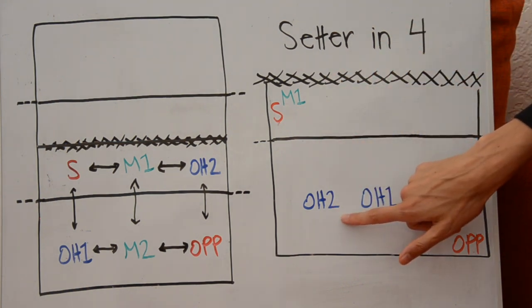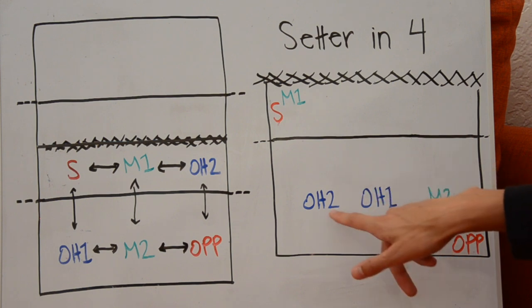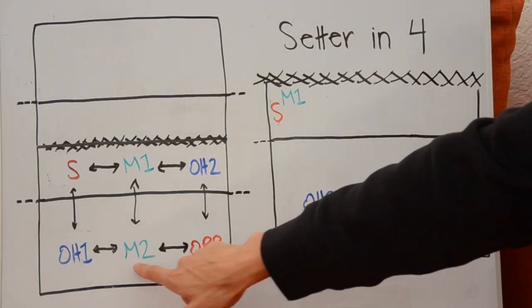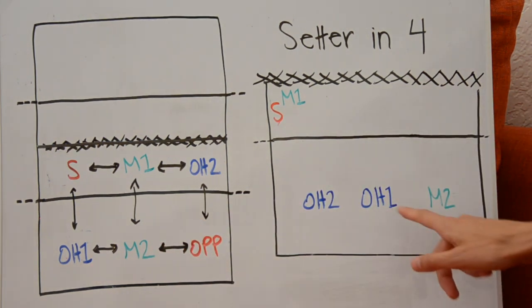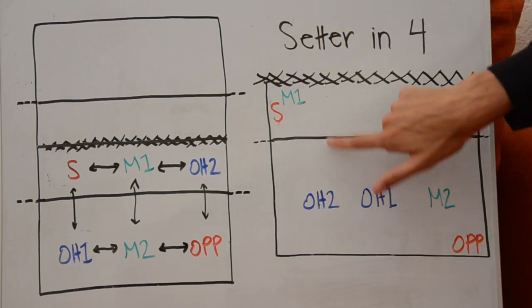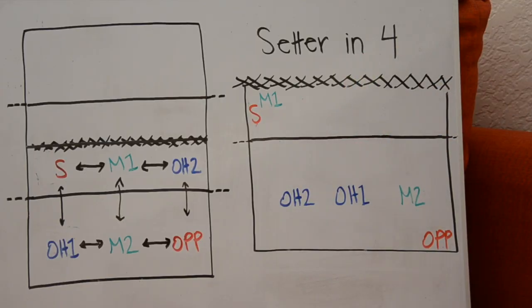Outside hitter two doesn't have to pay attention to outside hitter one because they are not adjacent to each other at all — so those two players can be in any arrangement they want. But middle two needs to make sure they are in between outside hitter one and the opposite. In traditional offenses, the opposite is put in the back because they are usually getting ready to hit a back row ball, so they are taken out of serve receive to prepare to attack from the back row. All players are still fulfilling their requirements.